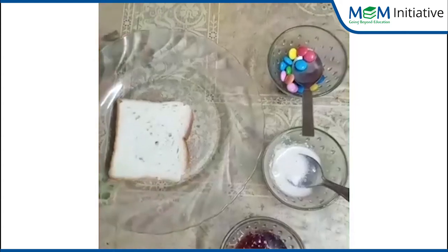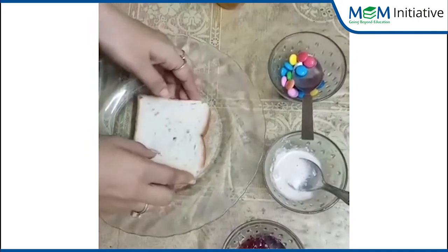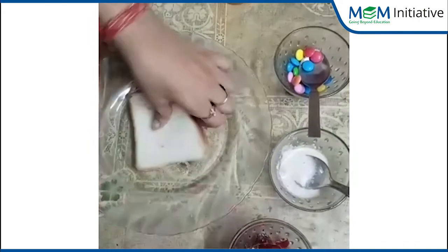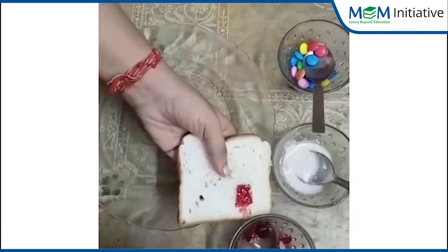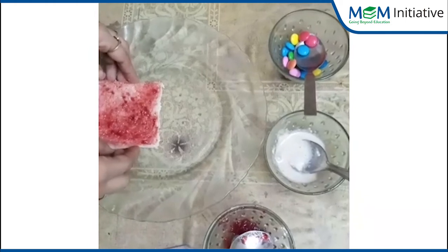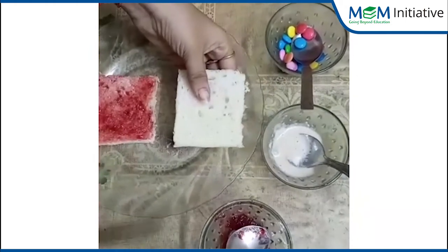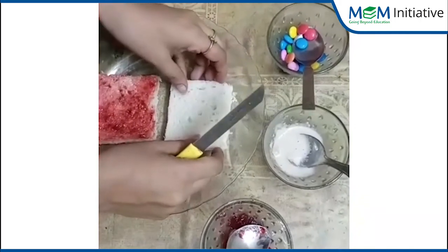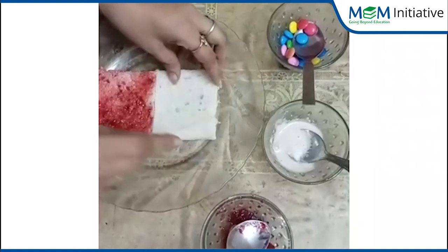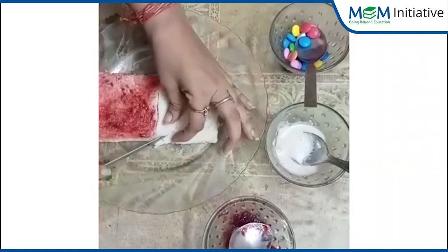Okay, now we are ready. Let's get started. Take a bread slice and spread jam on it. Put it on a plate. Now take one more slice, and what you have to do? You have to cut the slice in a triangle shape — for the roof of the house.